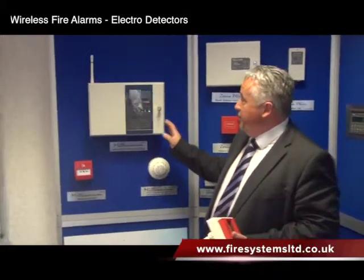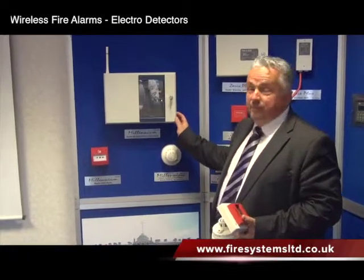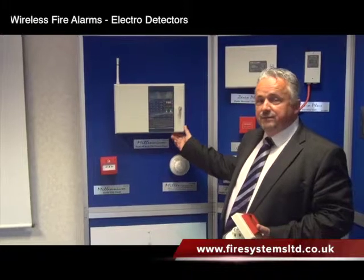This is one of our most recognisable panels, probably to a lot of people. You're finding this out there at a lot of sites. It's our Millennium range. You've got the M100 and the M200 panel in the range. The M100 can look after 3,000 devices across 100 zones.